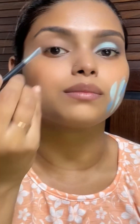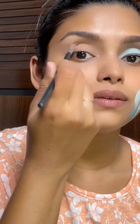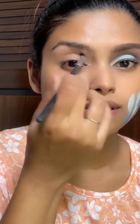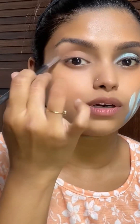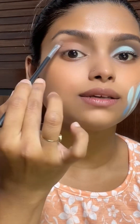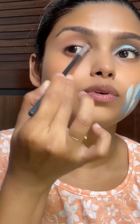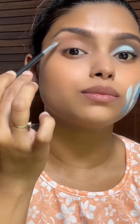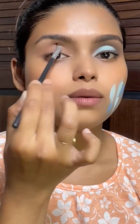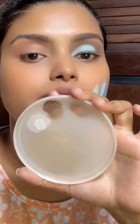I use this in my eye socket area so that I have a defined socket. My eyelid is a little bit primed so I can use this. But look at the difference — I have a shade created in this panel.